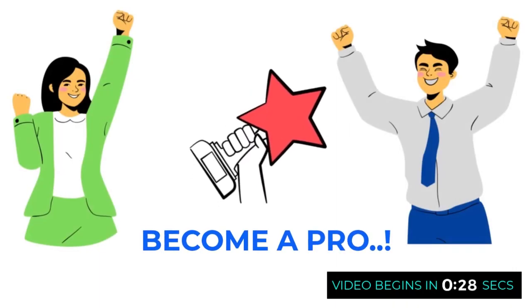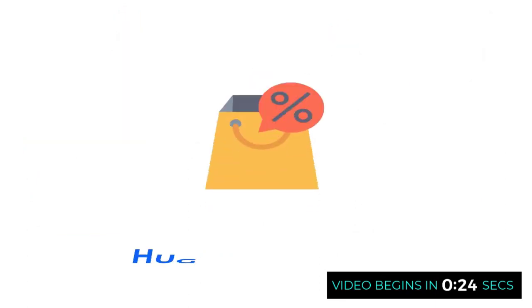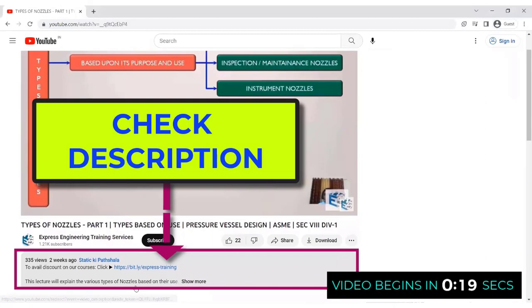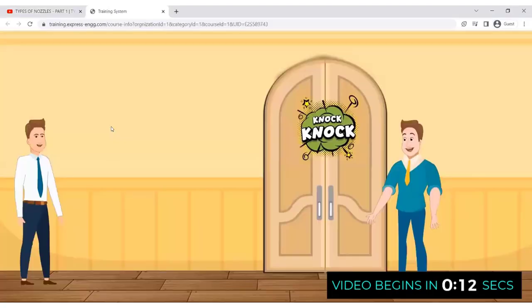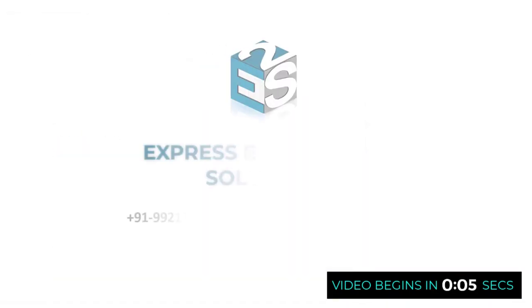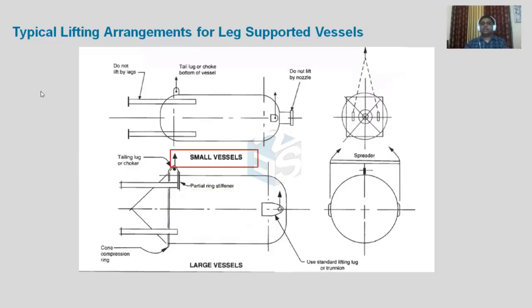To become a pro in static equipment design, join our in-depth and professional training. To avail the biggest discounts, explore the various courses — click on the link shared in the description just below the video, register and check out the different courses to become an expert in static equipment design.